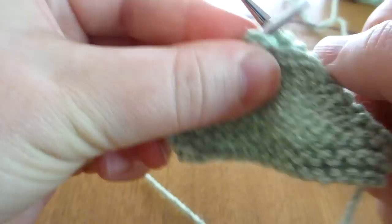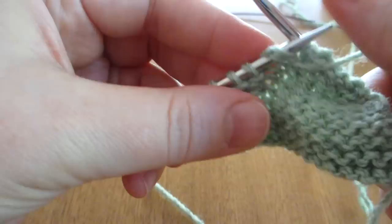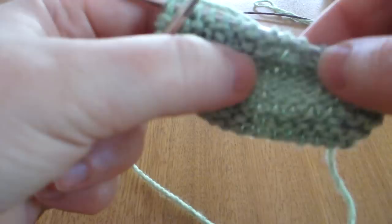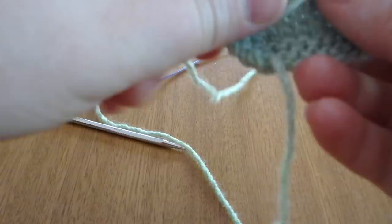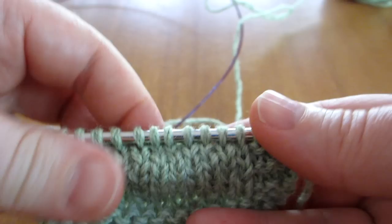Purl them together. On the back, it's pretty hard to see where they are — some slightly bigger lumps. On the front, really hard to see where they are. And that's how you do German short rows.